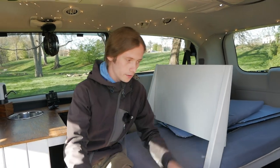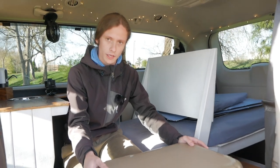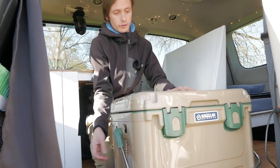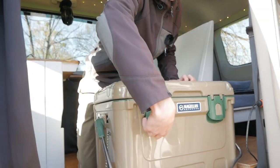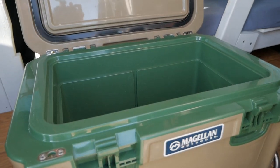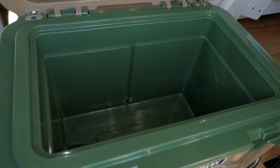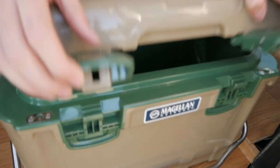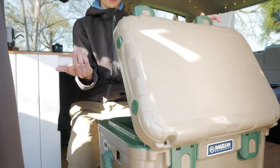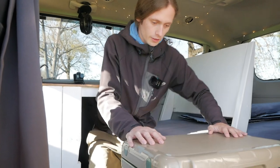The other thing is the cooler. The Jackery obviously can't support an actual refrigerator, so I just went with this little cooler. It's not a Yeti or anything but it's pretty well insulated, so it can last multiple days without any issues. It's kind of cool — you can open it from both sides, so whether I was outside of the vehicle or inside I could get to stuff.